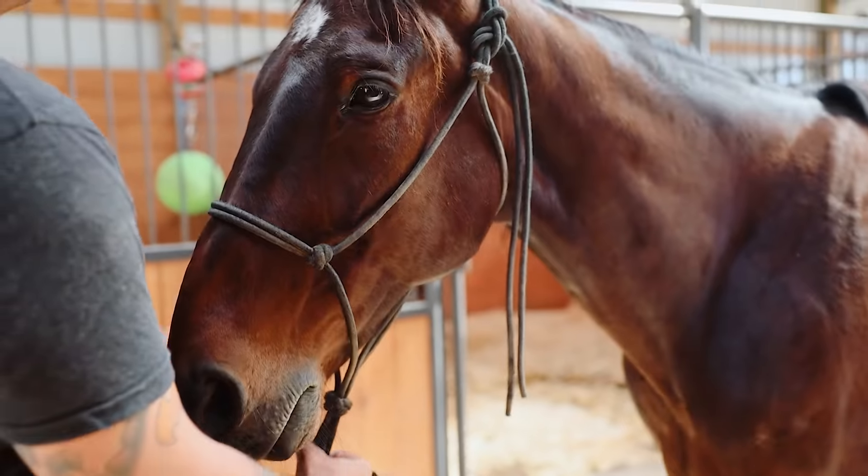This is Best Man's Hanover — Best Man. I'm going to call him Man for short.